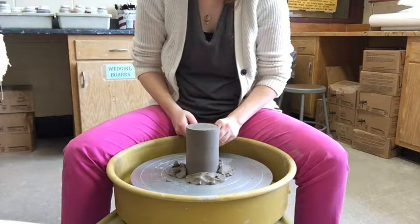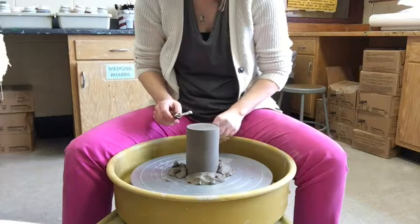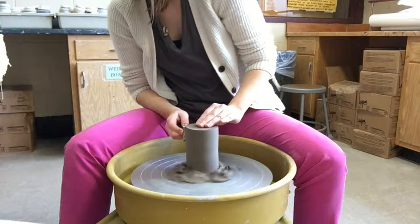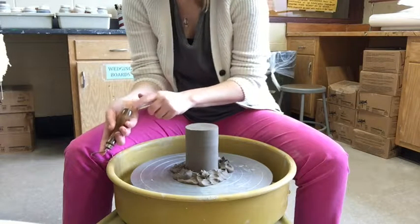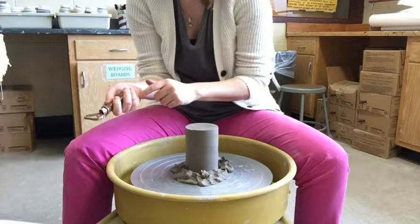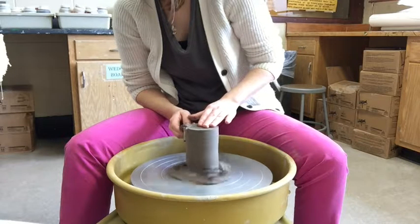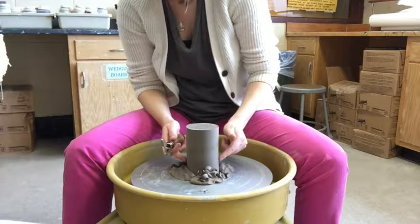Trimming is important and necessary, but we don't want to see the trimming marks — it takes practice to avoid them. My hand is nice and steady. Loop tools are made for your hands — notice how the bottom of the handle fits in your palm. Your pointer finger does all the work in terms of pressure on the tool.